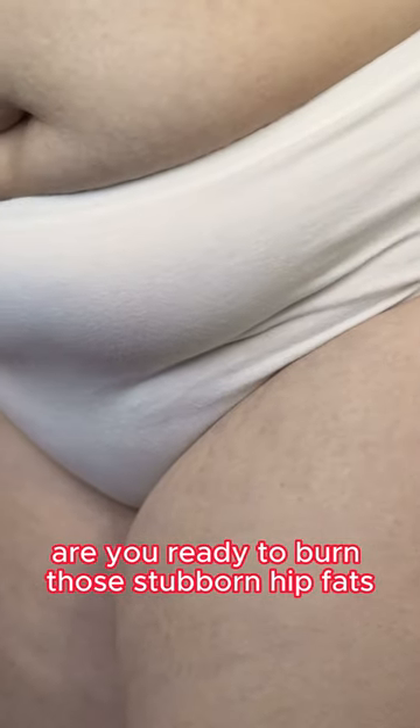Welcome to our Total Hip Torch Workout 10-Minute Fat-Burning Routine. Are you ready to burn those stubborn hip fats? Let's get started.